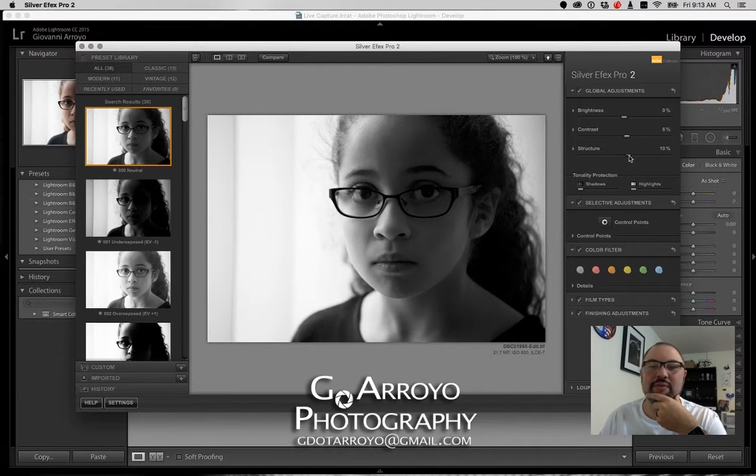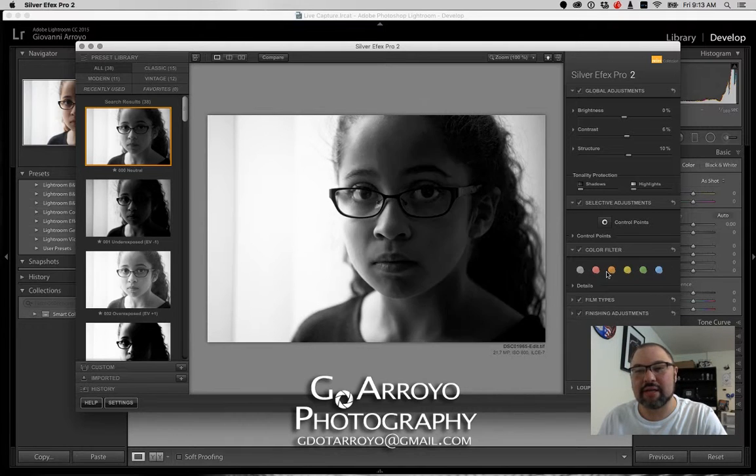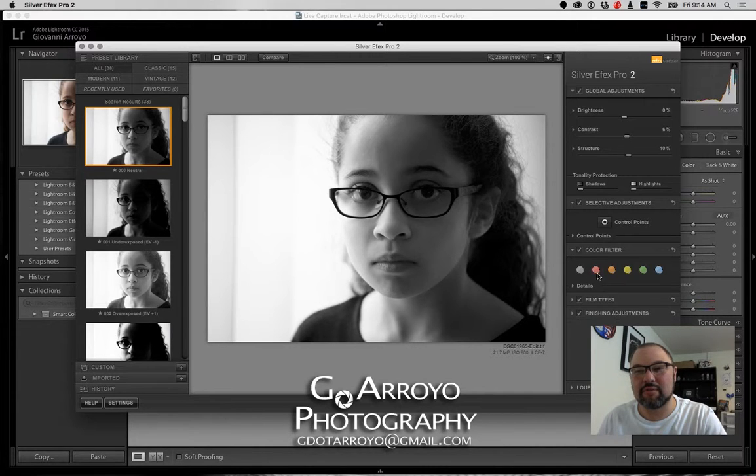I'd like to add a little bit more contrast and a little more structure, so I'll do those on the right-hand panel, very similar to the basic panel in Lightroom. You're adjusting across the full image, not just a spot. You can also do selective adjustments and add control points — select a control point, click, increase the brightness on a specific area, and resize or relocate it. You'll see the brightness on her face increase. The color filters are a neat feature — for skin tones, I tend to use red, yellow, or orange.